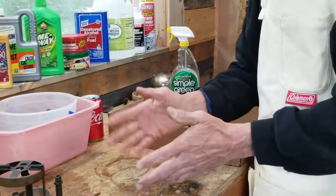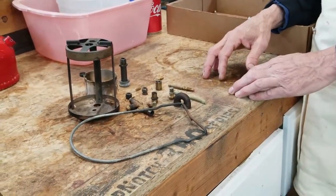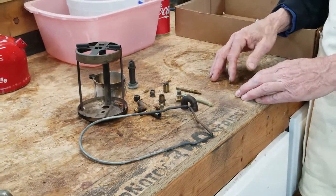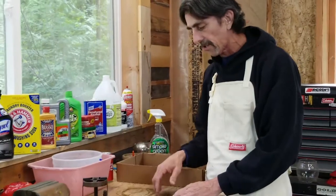So what I'm going to do now is separate some of these brass parts. I'll clean some of them in vinegar, I'll clean some of them with navel jelly, and then we'll check back on those and get busy on a few of the other parts I can start cleaning now.